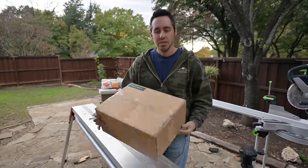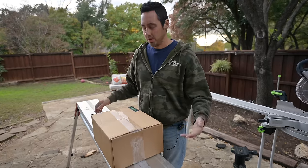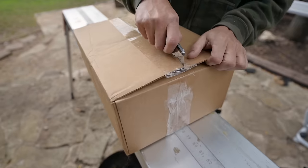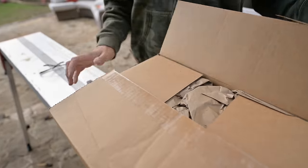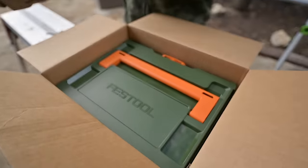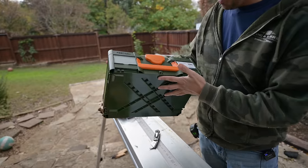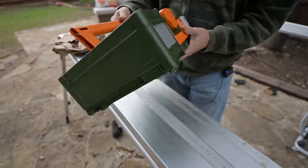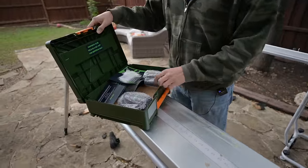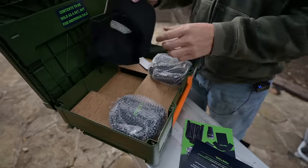This video is sponsored by Festool — well, it actually isn't, but it is now because this just showed up randomly at my door. Let's see what the heck they're hooking us up with. I've never seen this color scheme before — that's awesome! It's a thank you for switching to the Kapex.